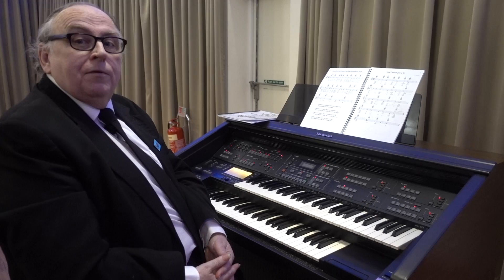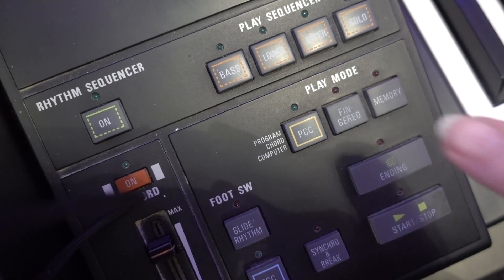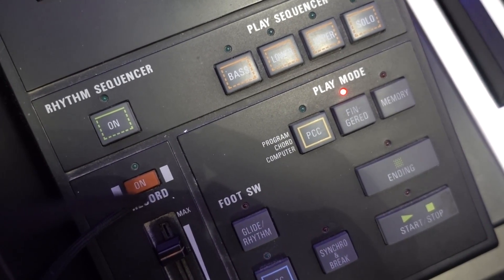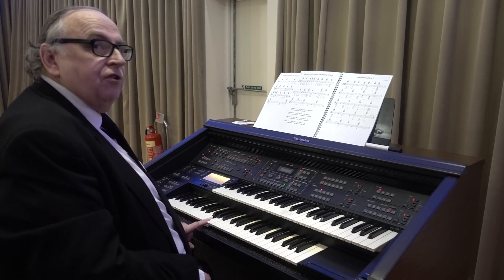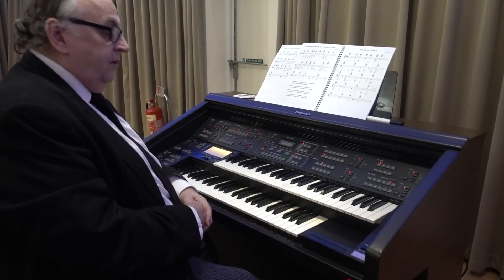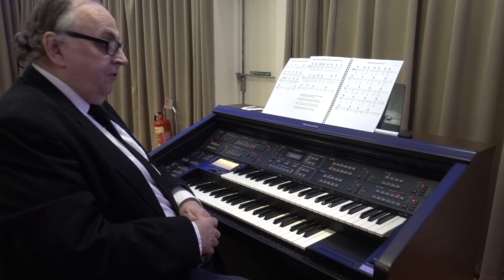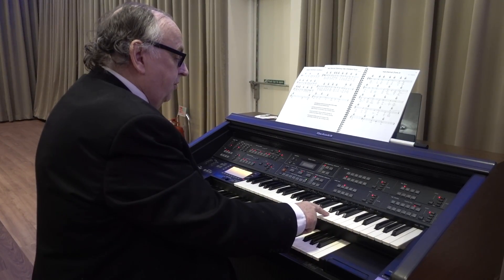However, most organs have a little button that you can use so that you can play the chords with just one finger of the left hand. So the opening chord in this particular tune is G, and all you need to do is to play the note of G in order to produce the whole chord. It will even add in the pedal part for you. The right hand will pick out the tune.